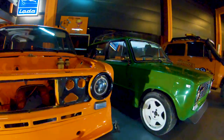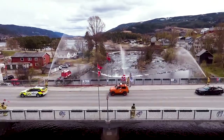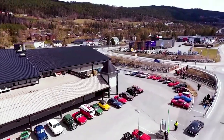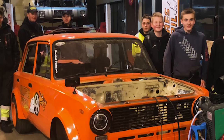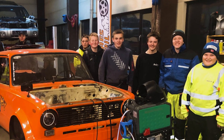But what about us? Who are we? Valdres Gatabil — translated: Valdres is the region, and Streetcar — is an association that proudly works to promote and display the blooming car culture locally in Valdres as a region and in Norway. And we run a 450 square meter youth club for young motorheads.